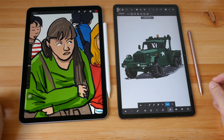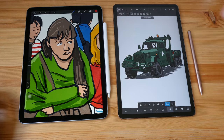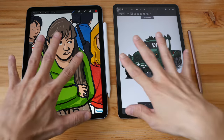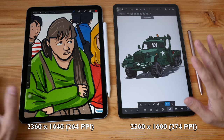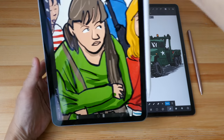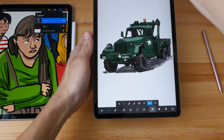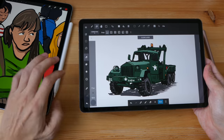Let's talk about the physical aspect of the tablets. The iPad Air has a 10.9-inch LCD display with a 4:3 aspect ratio, and the Samsung is an 11-inch LCD with a 16:10 aspect ratio. Both tablets have very good resolution, so icons, text, and your drawings will all be very sharp. The 4:3 aspect ratio is actually more usable in either landscape or portrait orientation, whereas the 16:10 wider ratio is best used in landscape.